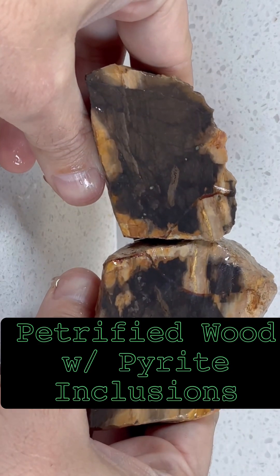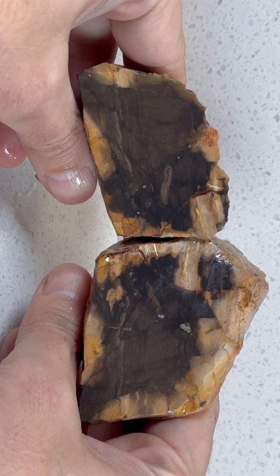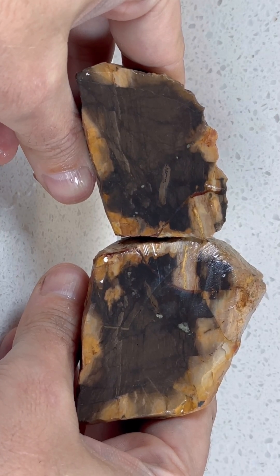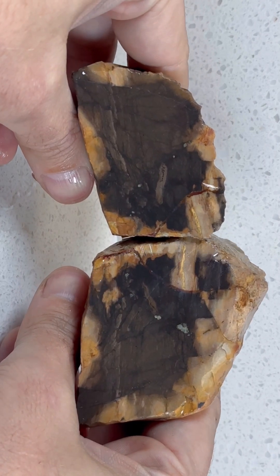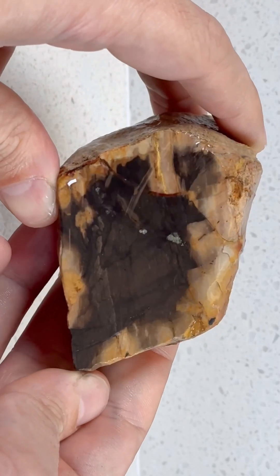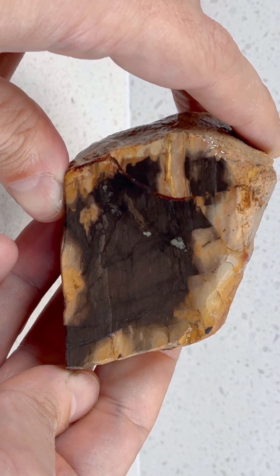So we have the black material covering a good portion of the interior of the rock. There are some veins going on and some lighter colors underneath. Around the perimeter we have some yellow and gold that we saw on the outside, and even a couple of yellow veins running towards the interior — though it's hard to see in this light.